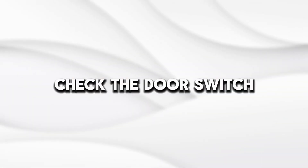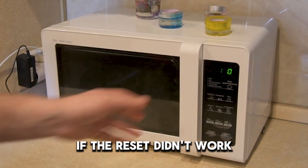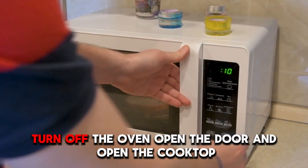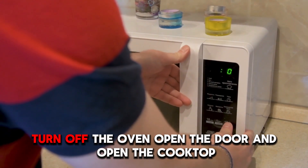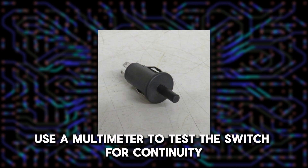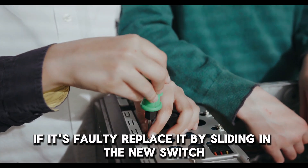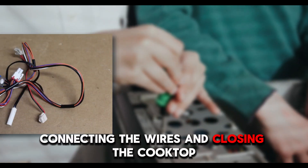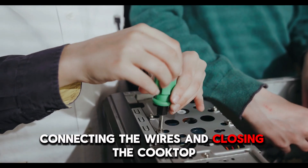Check the door switch. If the reset didn't work, check the door switch. First, turn off the oven, open the door, and open the cooktop. Use a multimeter to test the switch for continuity. If it's faulty, replace it by sliding in the new switch, connecting the wires, and closing the cooktop.